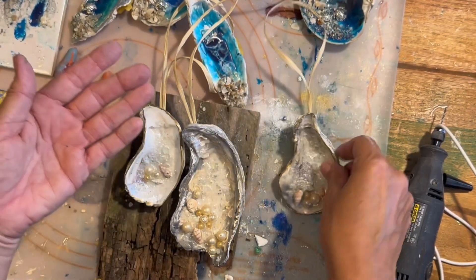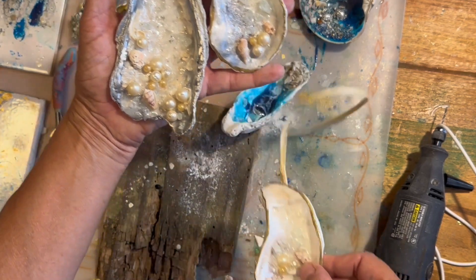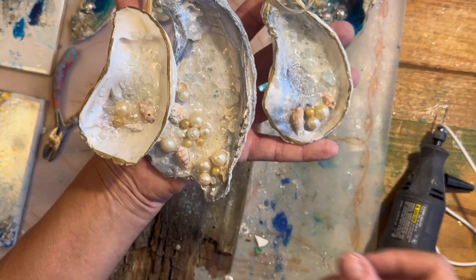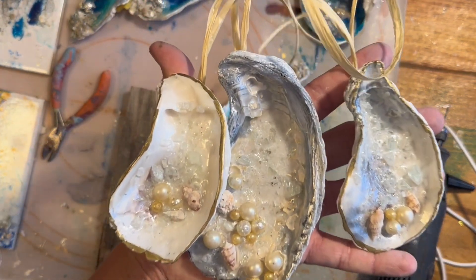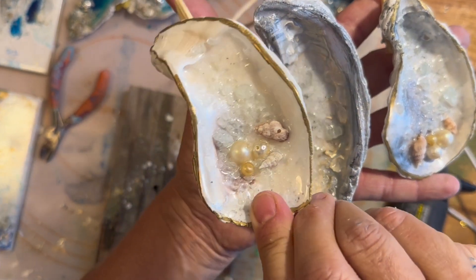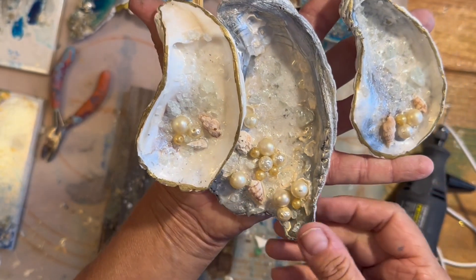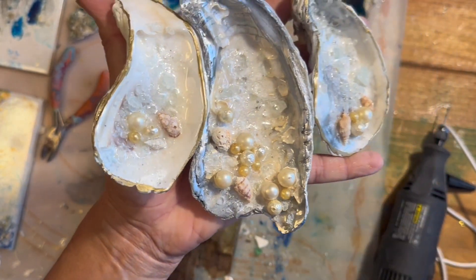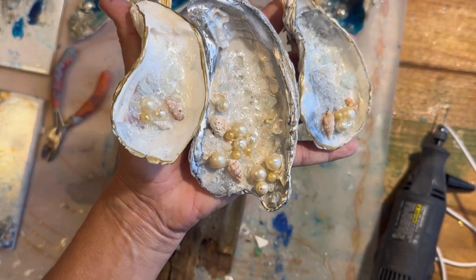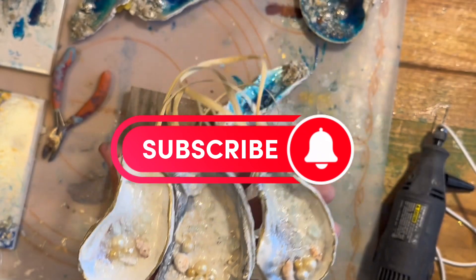And here they are, all finished. What a fun project — it really has so many possibilities. You can use all kinds of little embellishments and get as simple or as fancy as you want. These are just really elegant and I love them. I appreciate you watching and I hope you learned something new today and feel inspired. Thanks again, bye!